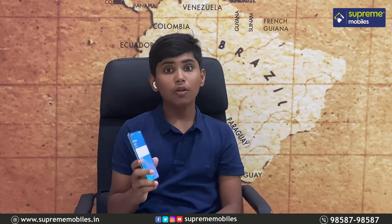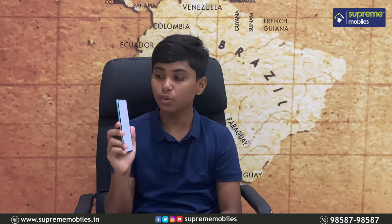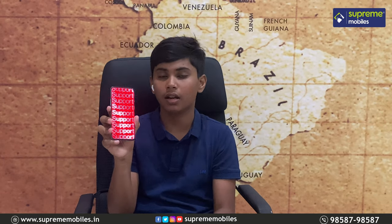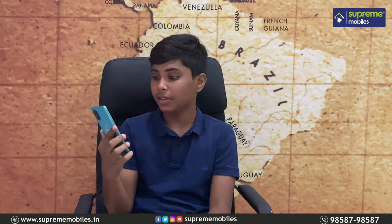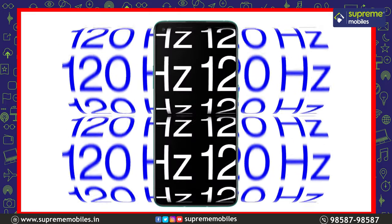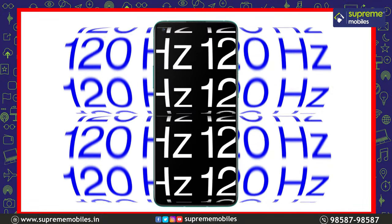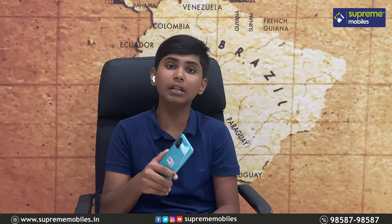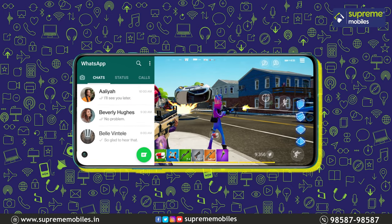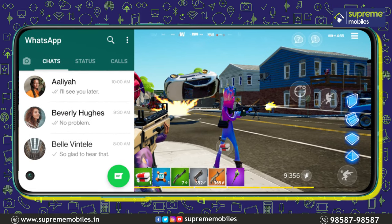Next, you can see the display on the OnePlus. It features a Fluid AMOLED display. The display is very crisp. It is a 6.5-inch Fluid AMOLED display with 120Hz refresh rate. You can switch between 120Hz and 60Hz. With 120Hz, gaming is very smooth and the touch sampling rate is also very smooth.